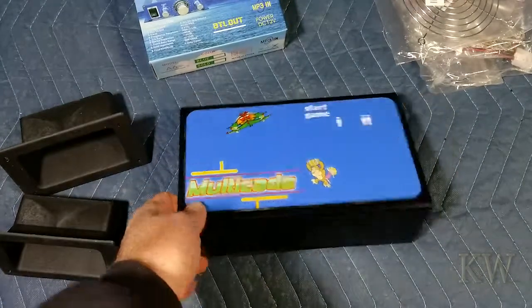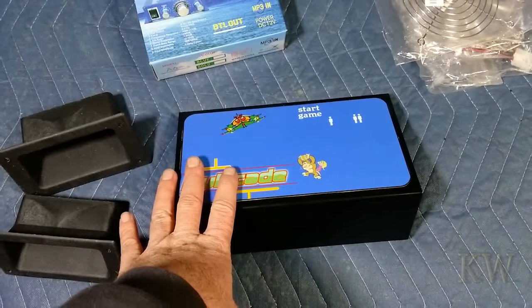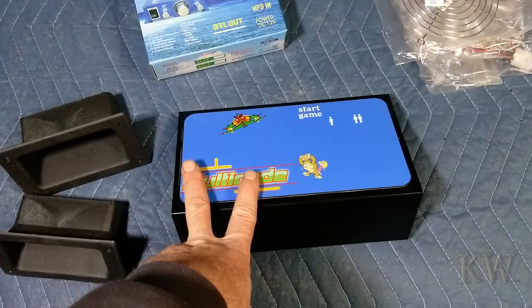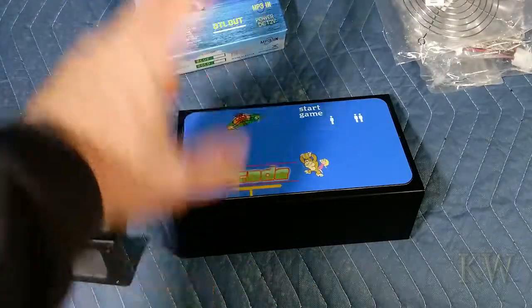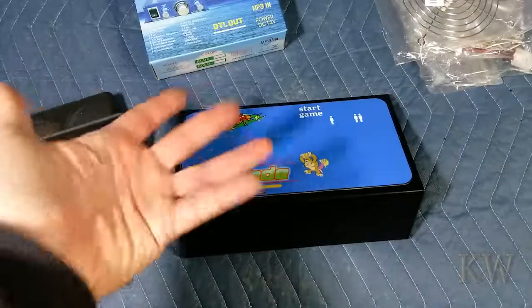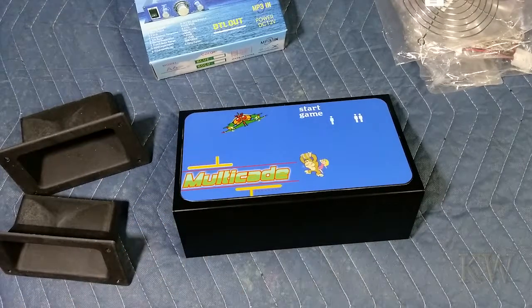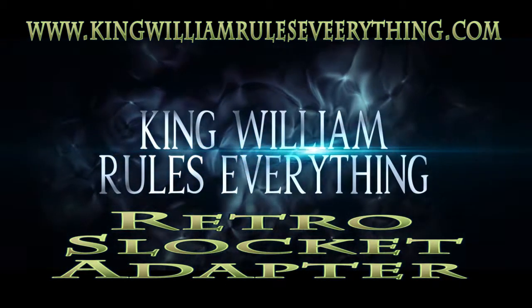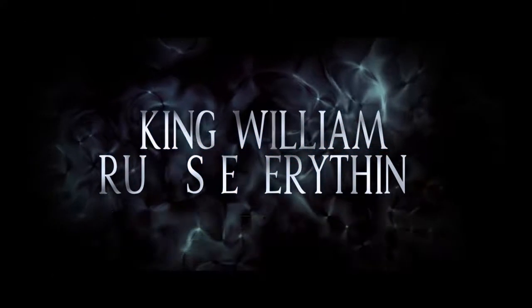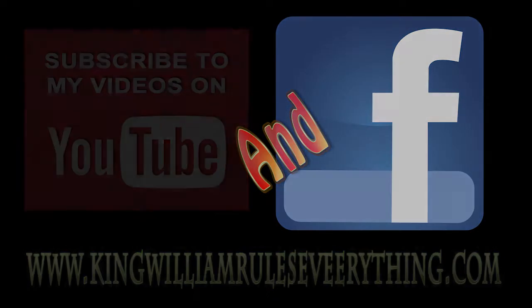The next video, let's do some more construction. We got the base done, the sides are cut. I think we need to do some laminating — laminate the wood grain on there so it looks like wood grain — and then assembly. We're getting pretty close to using this stuff. So until next time, have a great day!